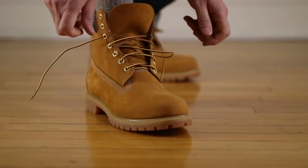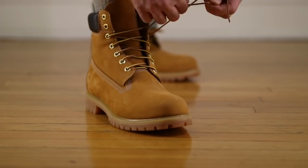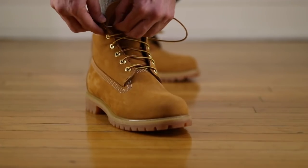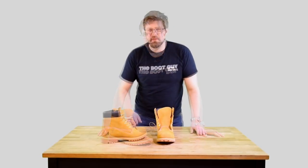This boot is a pure icon when it comes to urban fashion. You can get away with wearing it with almost anything, especially if you put a lot of time and energy into your style. If you're a fashion-conscious guy who really thinks about how you present yourself in public, this boot is definitely something you need to have in your collection.